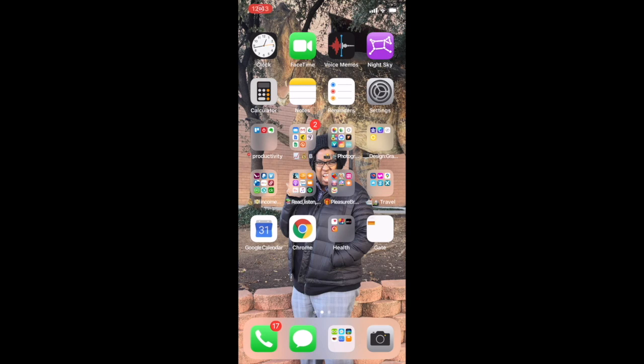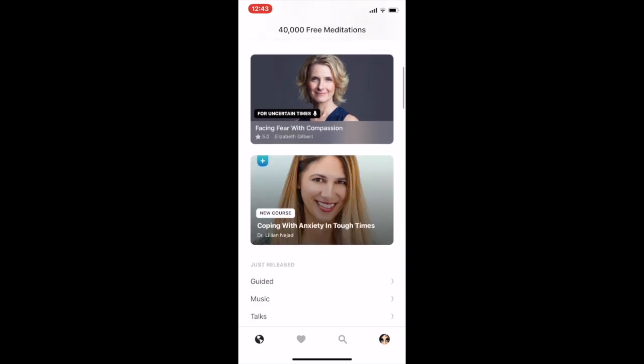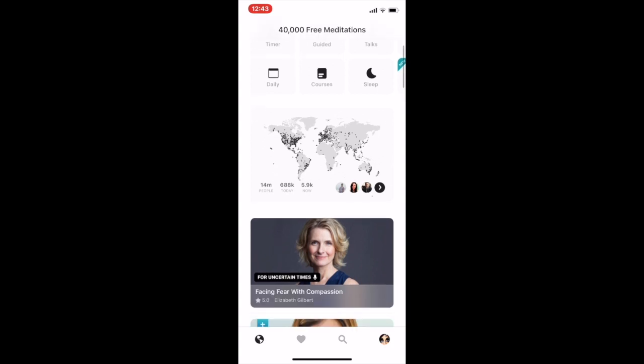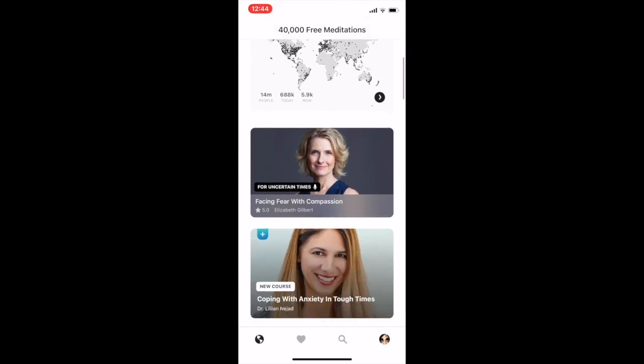Welcome to my first ever tutorial! When you first open and download Insight Timer, this is what your home page looks like. At the very top you have different ways to choose to meditate — music, guided — they even have a beginners area. Below that is a really cool feature that shows you exactly how many people are meditating at the exact same moment you are, and how many today. If you click on it, it expands and tells you more about your community.